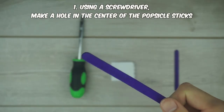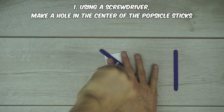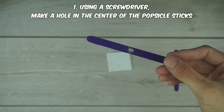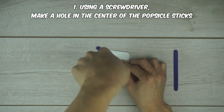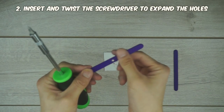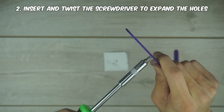Step one: grab the screwdriver and make a hole in the center of one of the popsicle sticks. To do this, just place the popsicle stick down on a flat surface and twist down on it with the screwdriver. Flip it over and start doing the same thing once you see a mark on the other side. After the hole gets to a size around this, put the screwdriver directly inside and keep twisting.